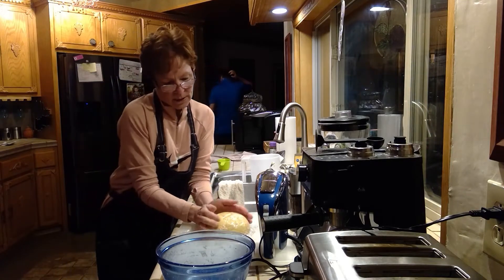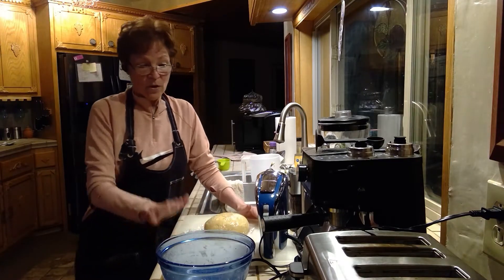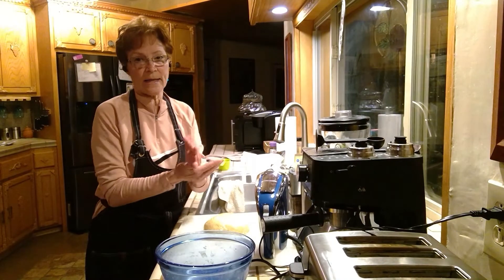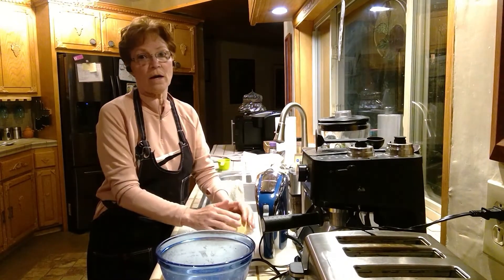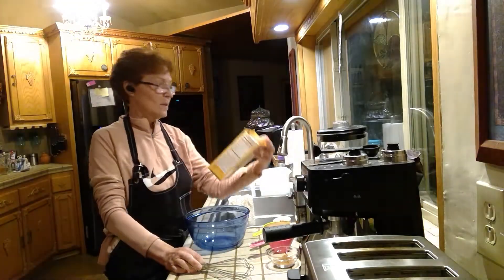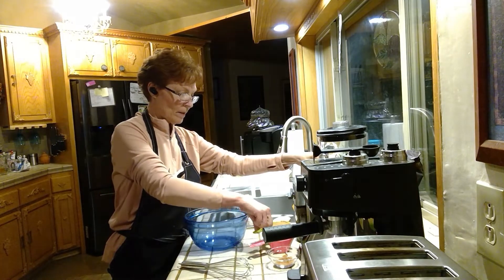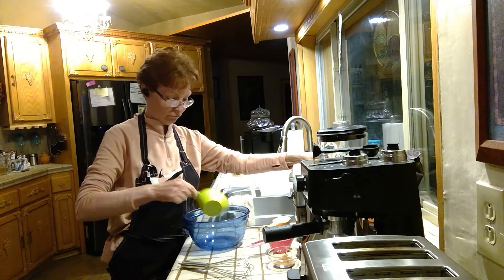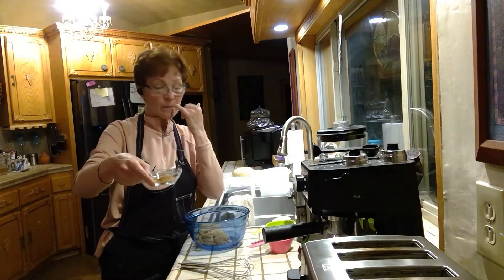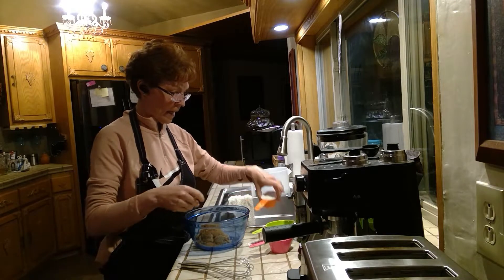I'm going to let the dough rise for a little bit. We're going to make the inside filling for the rolls. The recipe says to put in a cup of brown sugar, then some cinnamon — it says a tablespoon and a half — and then a third of a cup of flour.